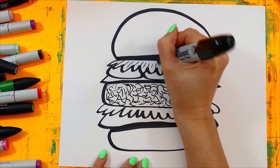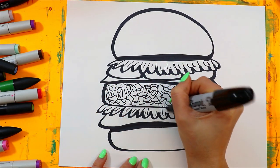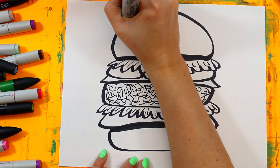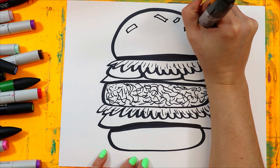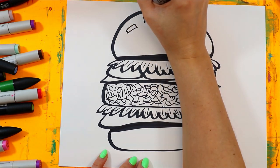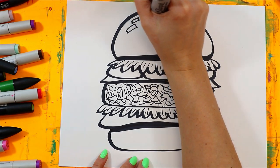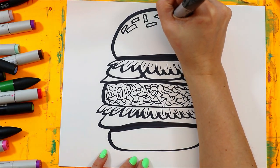Let's add some lines for texture on the lettuce. That looks pretty good. Let's add some sesame seeds — I almost said Sesame Street. I have to admit, I love Sesame Street. It's my favorite. I think I've watched it since I was like two. It is my absolute favorite. Must be a dream to go to Sesame Street — I think my dreams would all come true.